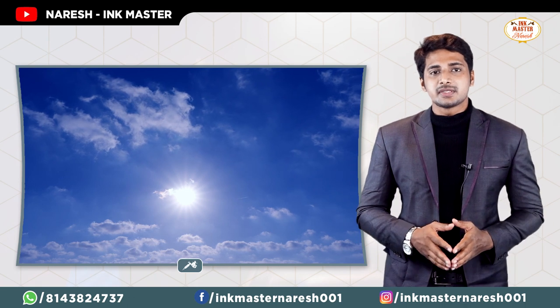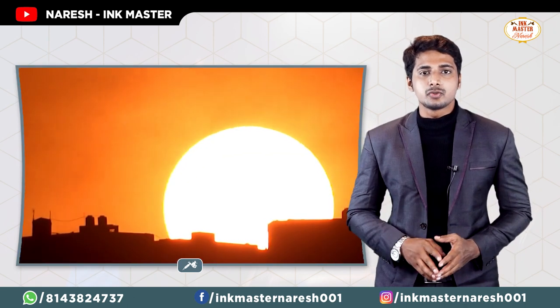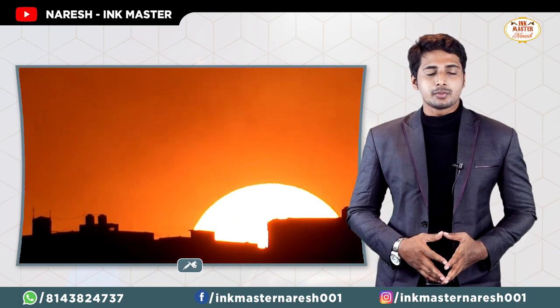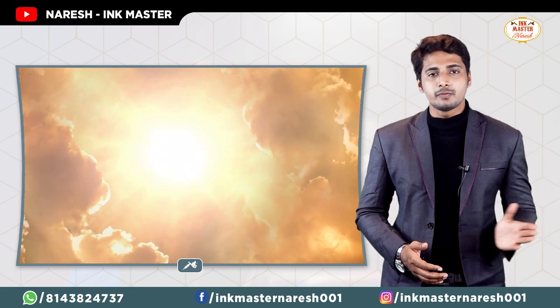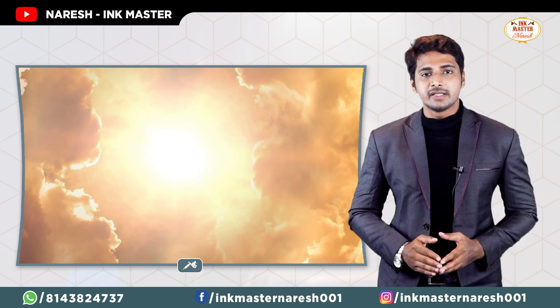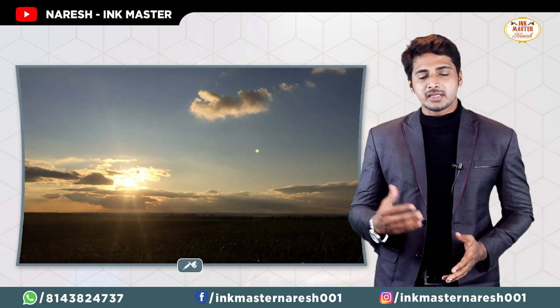Avoid direct sunlight on your tattoo. There are two types of UV rays: UVA and UVB. UVB is strongest in the morning, while UVA is present from 10 to 4 in the afternoon. The ultraviolet rays are very heavy on a fresh tattoo and will make the healing process very slow.